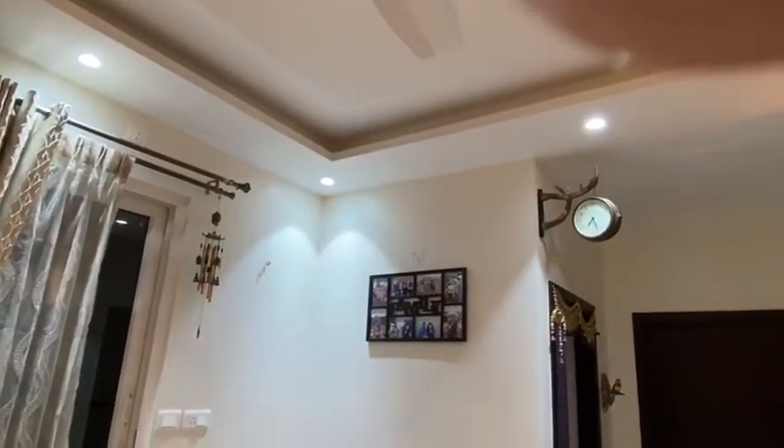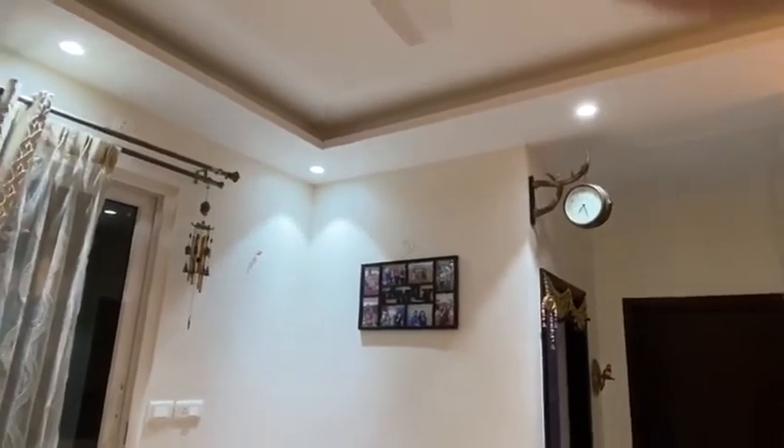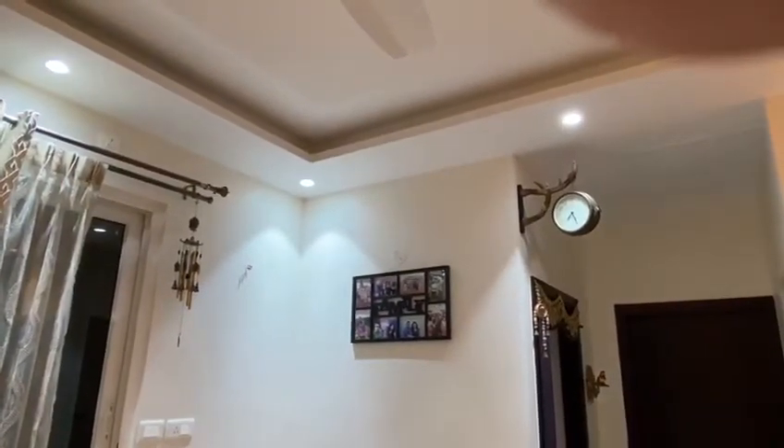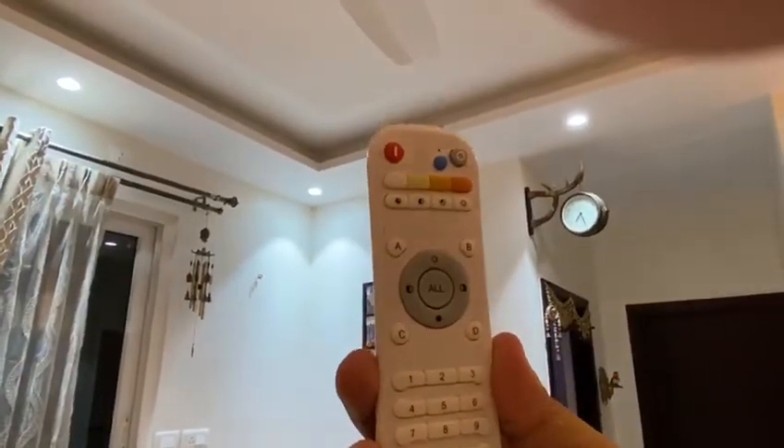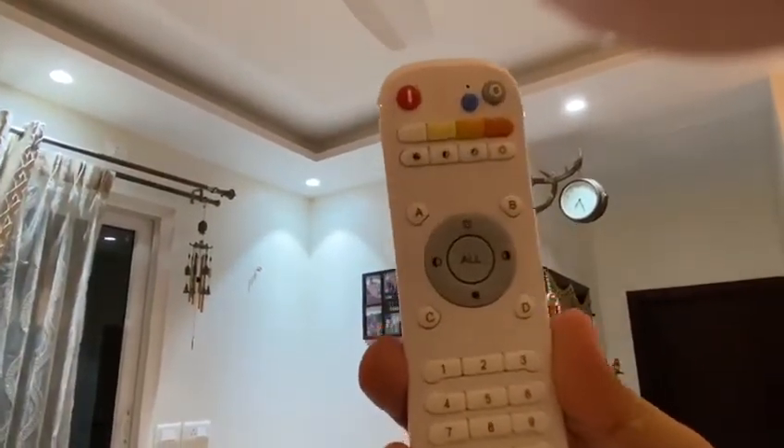We are here to see the function of the Litomatic lights. These three lights which are installed are Litomatic lights, and they will be operated using this remote which is specifically designed for Litomatic.